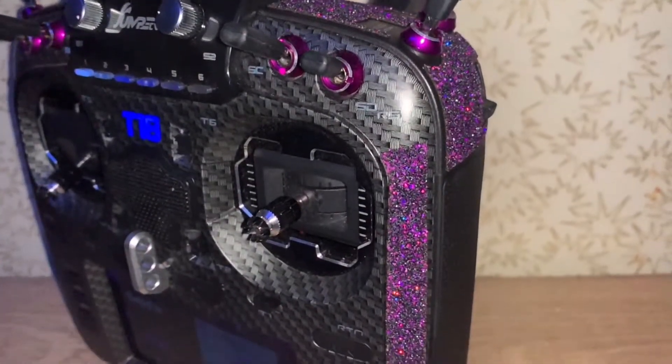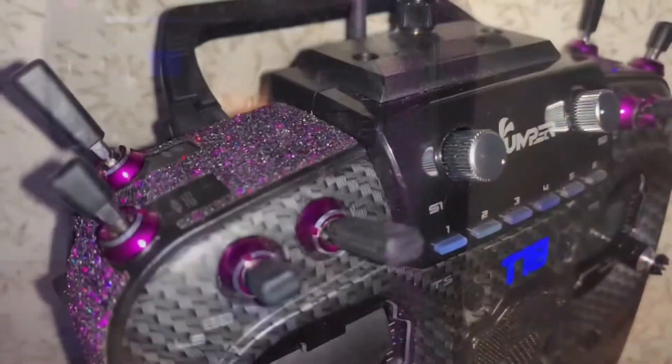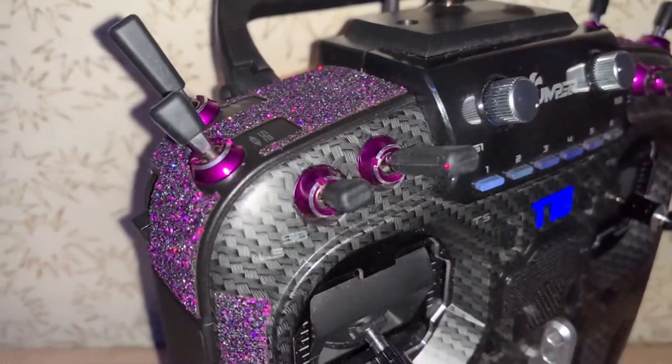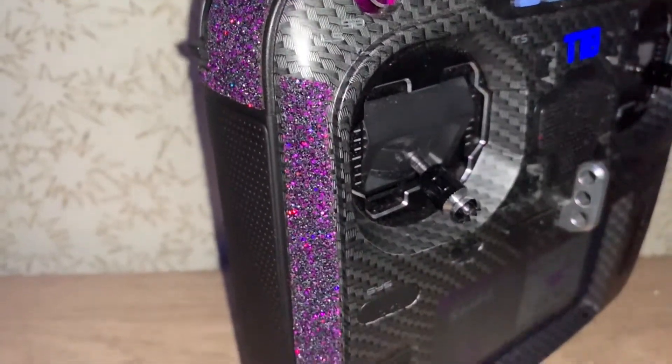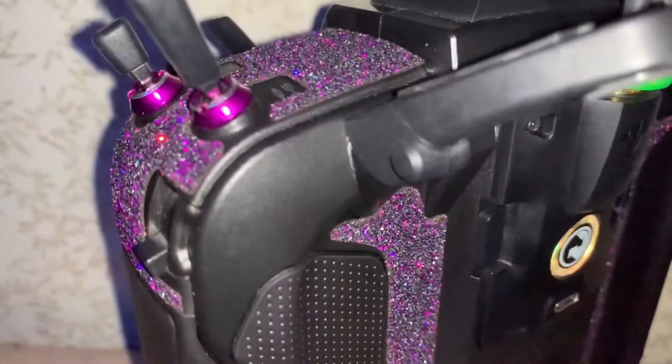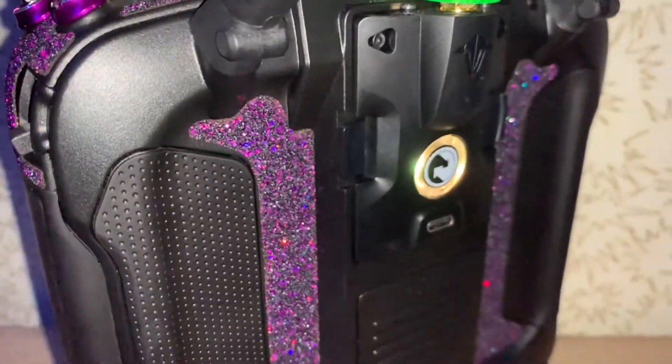Hey guys, this is gonna be a quick review of the Tweet FPV grip tape for the Jumper T16 and T18. I chose the Cioti purple color just because it looks pretty cool, but they do sell in a few other colors as well as for a few different model radios, such as the Cubic 7, the X-Line Lite, the Beta FPV, DJI, etc.